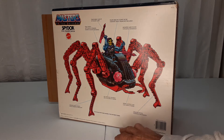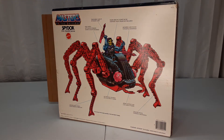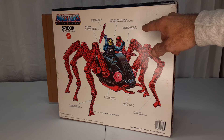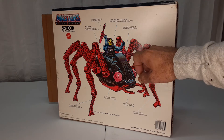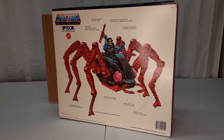Not for use with some figures. Removable guns that the figure can use. Figure rides in cockpit. Mounted gun rotates for battle. And then push switch to move forward or backward. So that's the box.